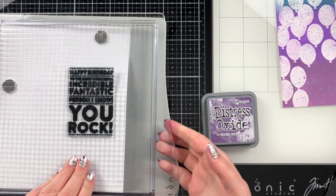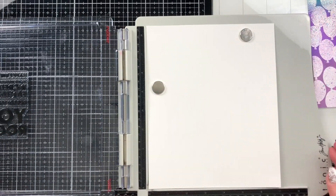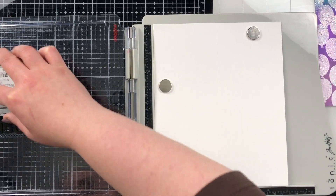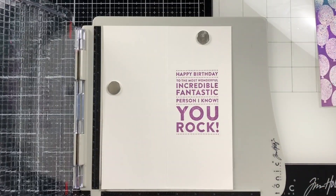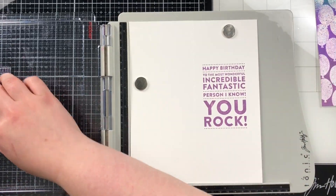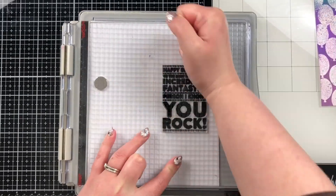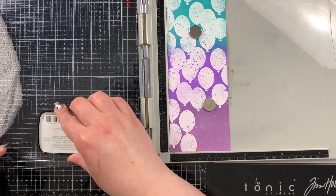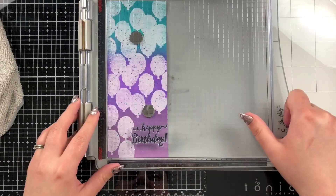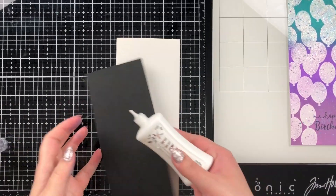Now I'm taking one of the sentiments from the Simon Says Stamp Big Birthday Greetings stamp set and using Dusty Concord to stamp the sentiment inside of the card. I used a stamping platform for this — you can't get this exact one anymore but there are many on the market, like the MISTI or Stampin' Up's version. I actually remembered to stamp on the base before adding the layers, which I don't always do. The 'Happy Birthday' sentiment is actually from the Altenew Halftone Stars set — sorry about that mix-up!